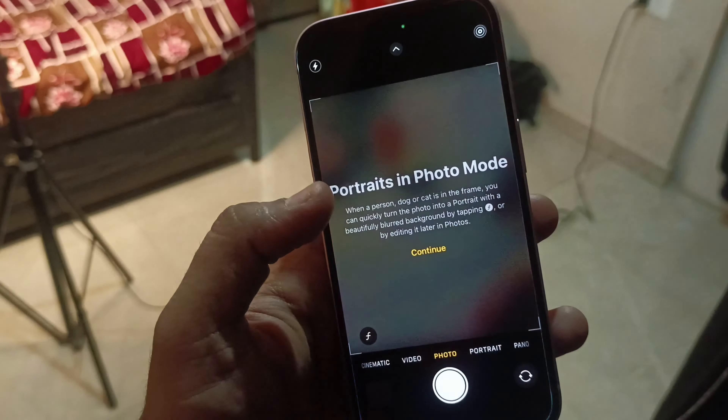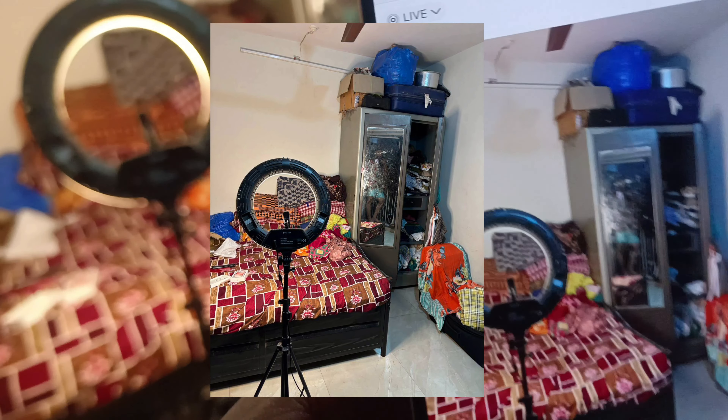Let's check out the camera. Trust me guys, the camera clarity is absolutely wild!